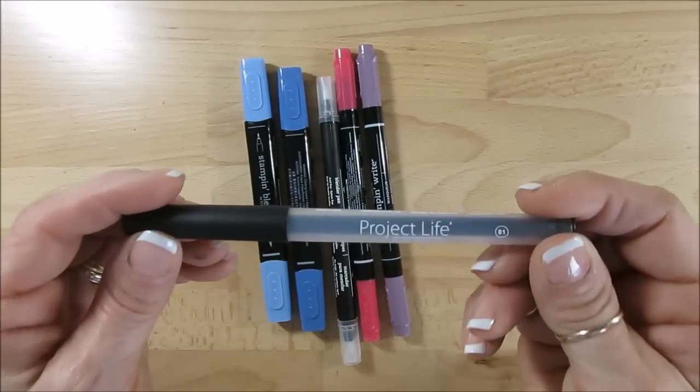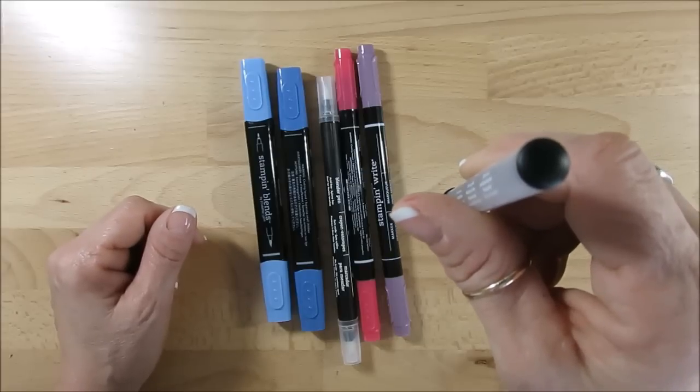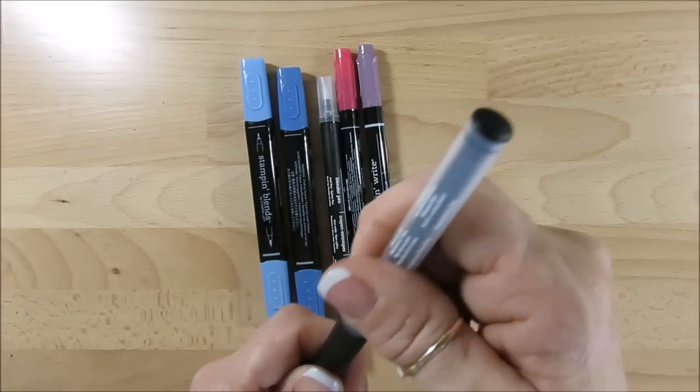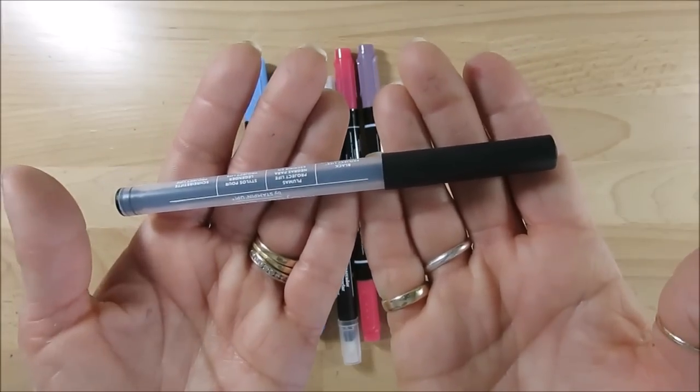Now our journaling marker, you could leave it upright, but what happens sometimes if you leave it a long time — any type of pen — sometimes they want to ooze at the bottom. It depends on the heat sometimes, but I would suggest still to lay it flat if possible.